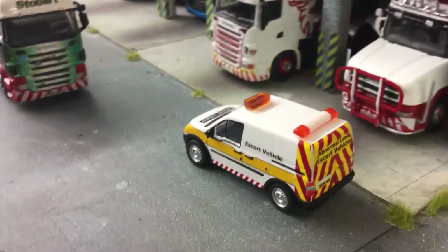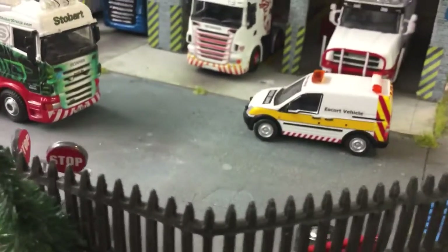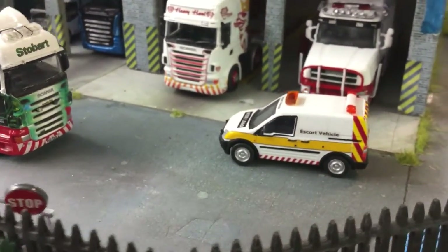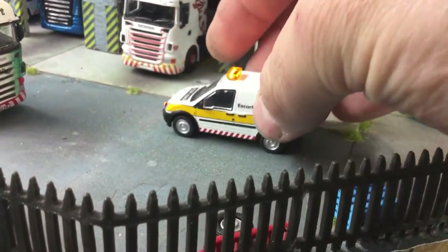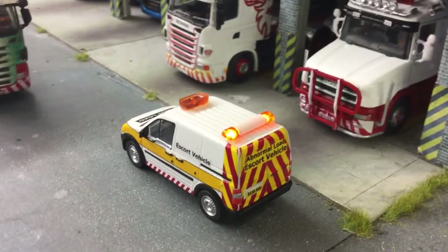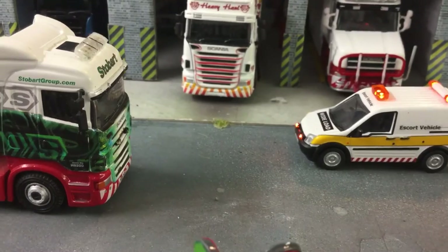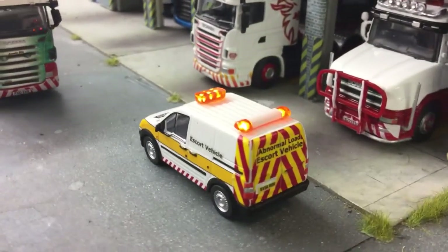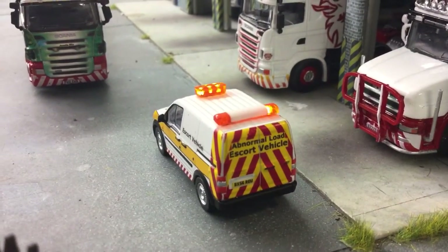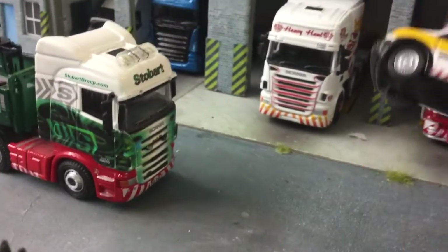These are some of the ones that we're going to be putting on eBay tonight. This Transit Connect Escort vehicle for abnormal loads, fitted with beacons. It's got ones in the grill as well. That's an Oxford Diecast 1/76.